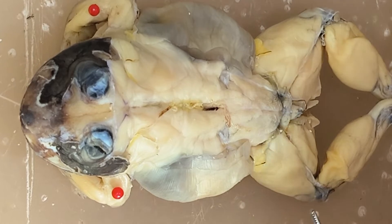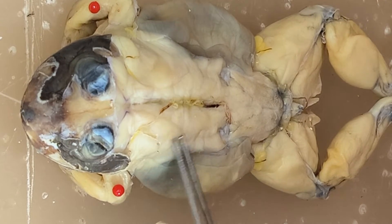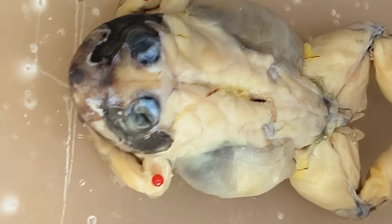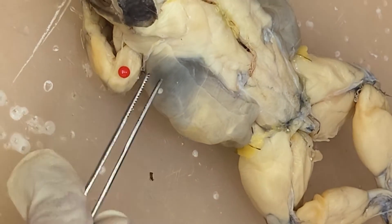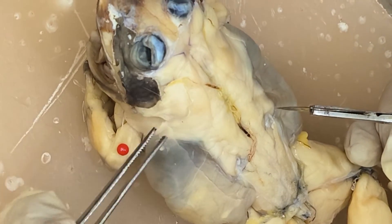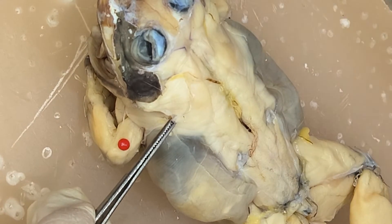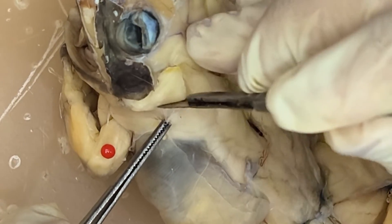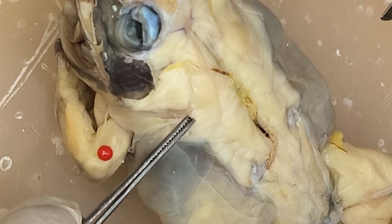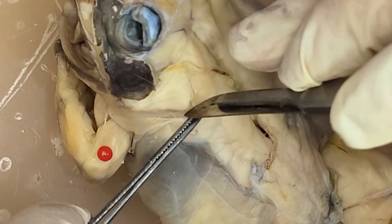Let's try to separate it. You can lift the muscle and then try to see the natural partition, then you can cut. Again, lift, and then again cut.